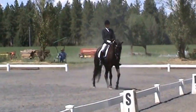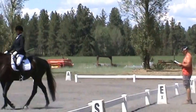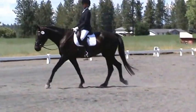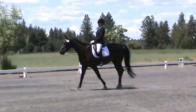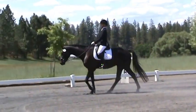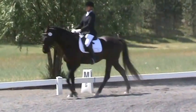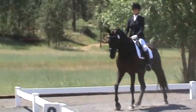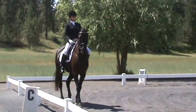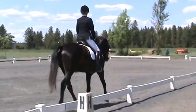At M, medium walk. C, working trot. E, circle left, 20 meters.